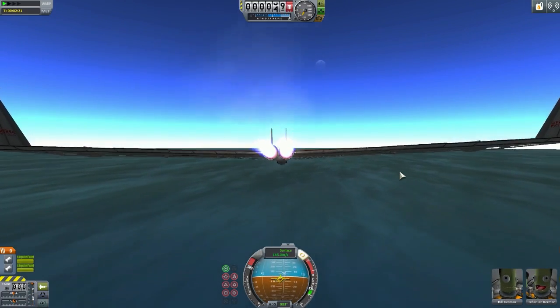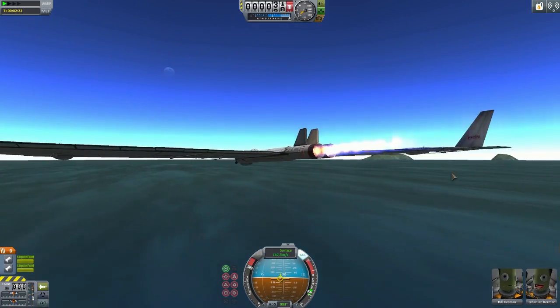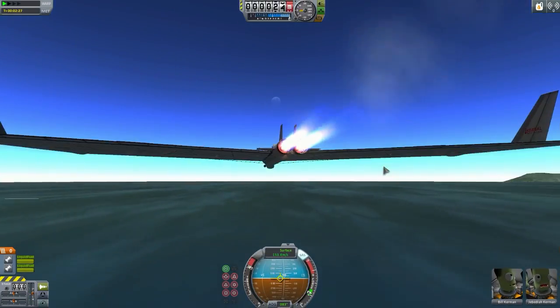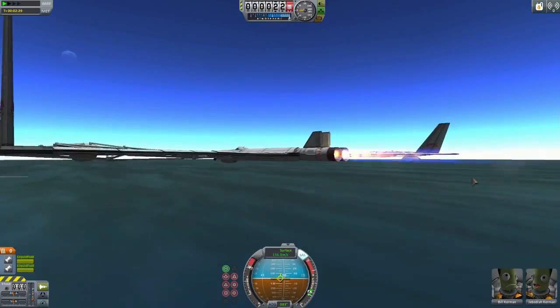Come on - closer. Oh, what a bad view, that doesn't help.